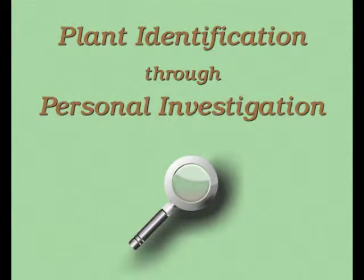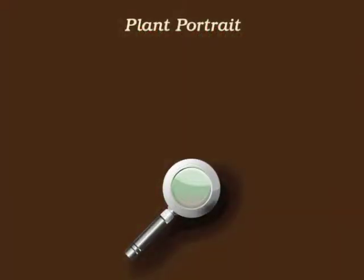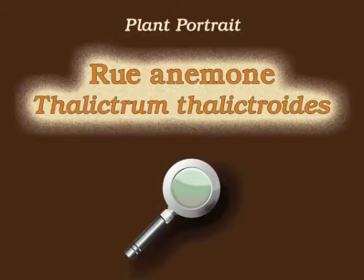You're watching Plant Identification Through Personal Investigation with Angeline Whitmire. This plant portrait is for Rue anemone, Thalictrum thalictroides.